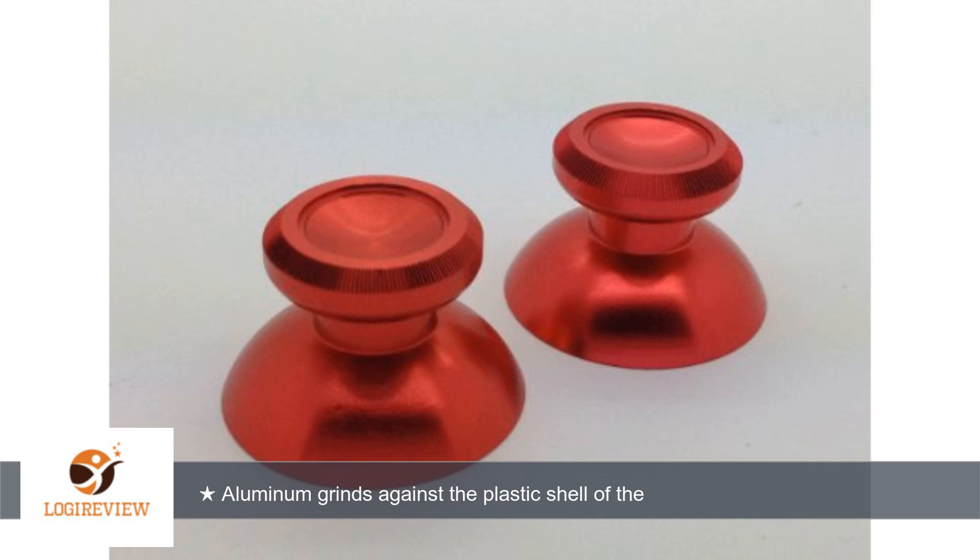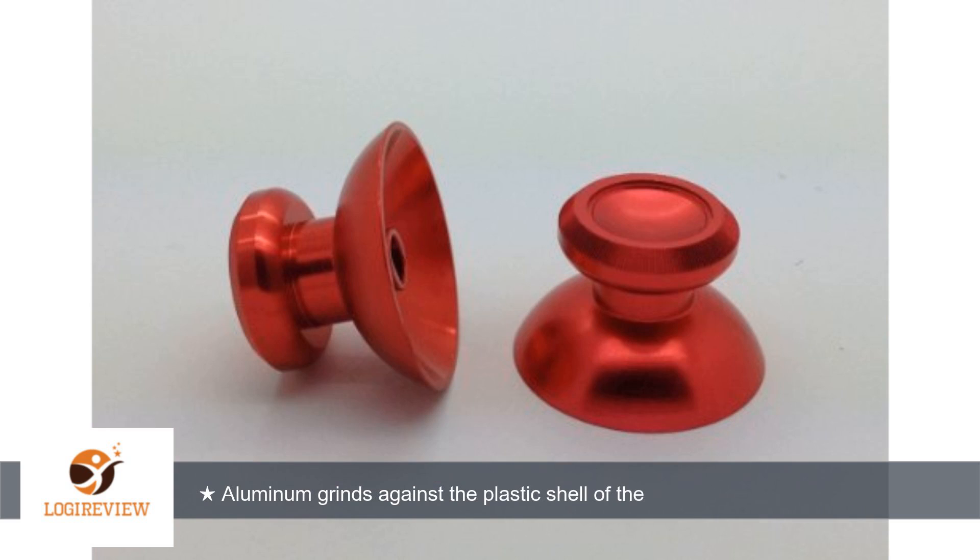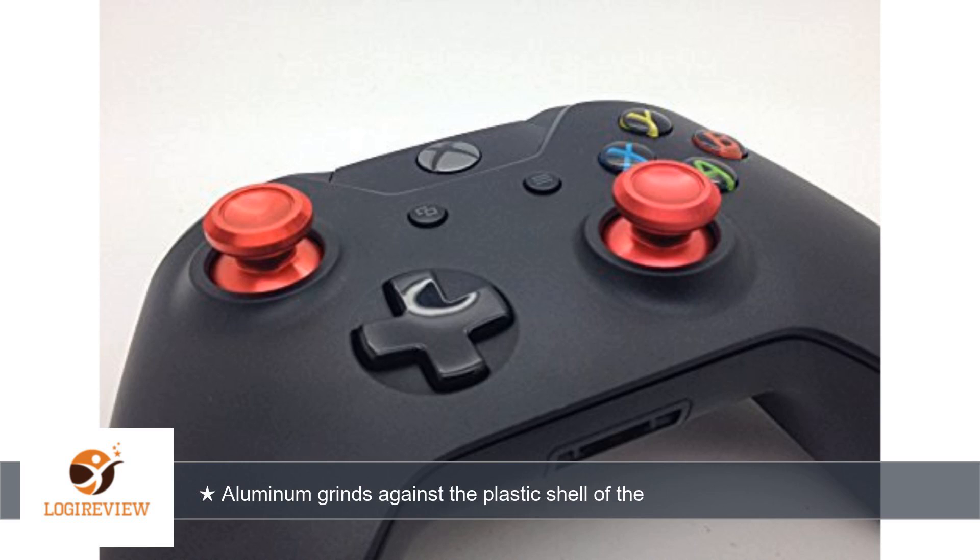Moving the new thumbsticks resulted in plastic being shaved off of the shell due to how much wider the base is than the default thumbsticks. Due to how tight the fit became, the dead zone of the controller would not snap back to the default position. These sticks permanently damaged my controller shell, and although the damage is only visible on the inside, it's damage that should not have occurred.